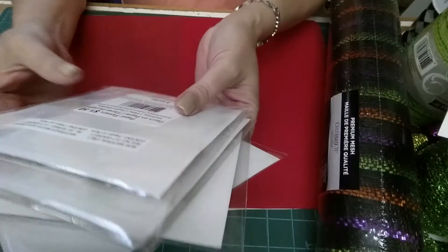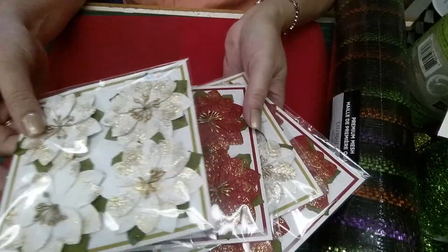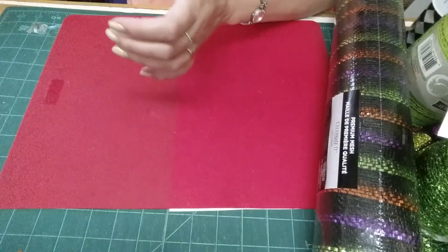So I got these flowers when I was at Michael's. They're paper flowers. They were a dollar fifty each and they're kind of into the Christmas theme, but I thought they would be good for coming up into the season. So I got two white and two red of those.